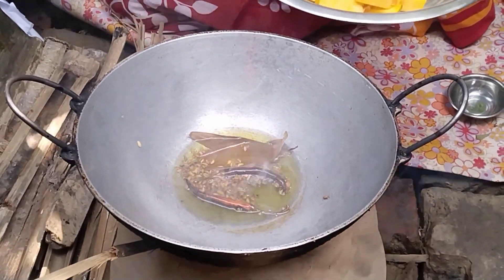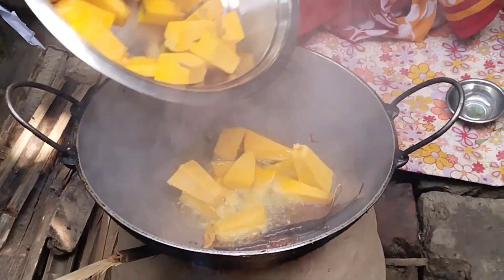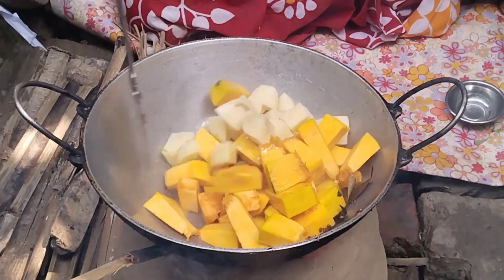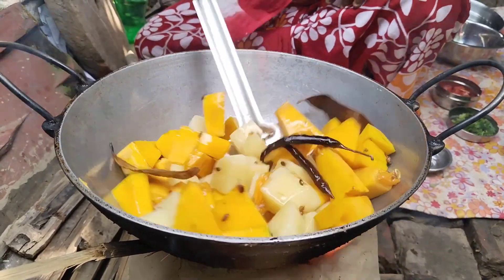Now, let's put the onions on the ground. I will mix it up.